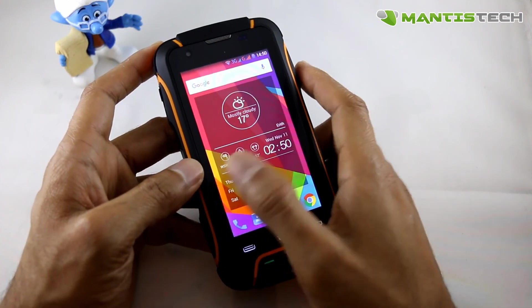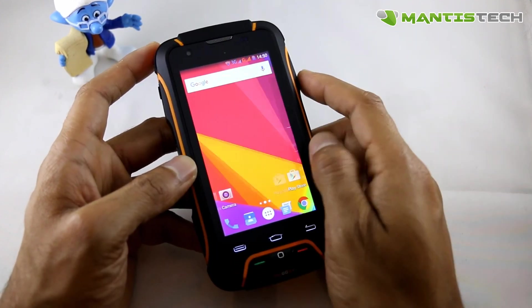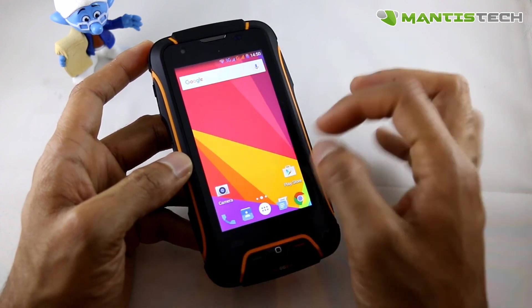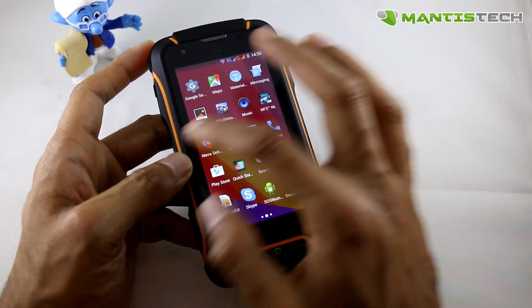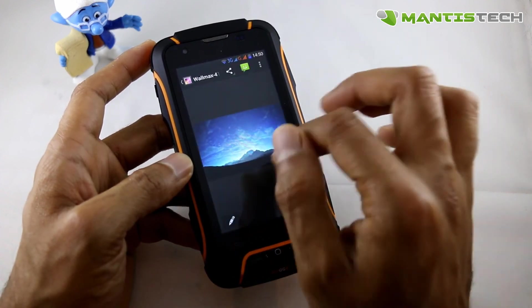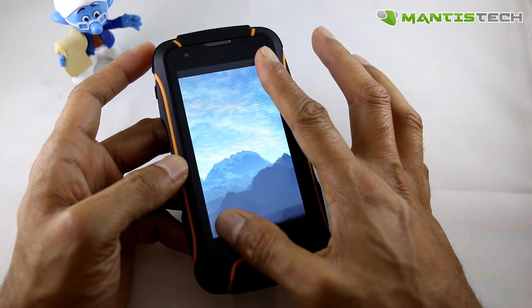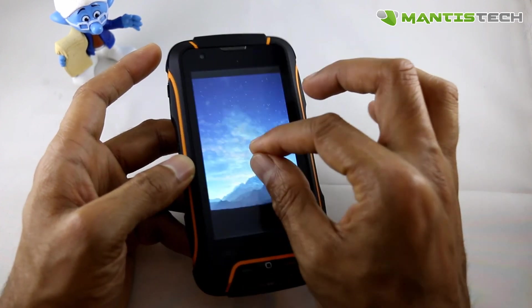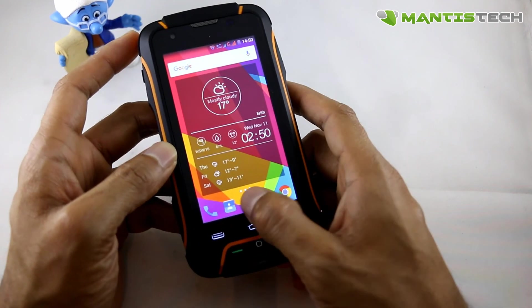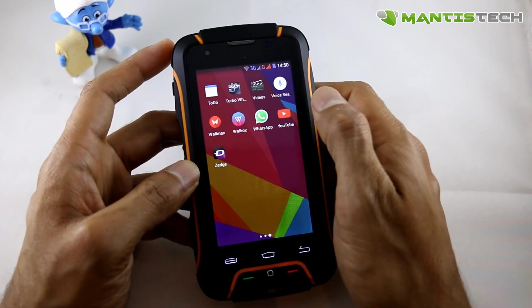Now let's talk about this screen. It's a 4-inch IPS display with some very nice vivid bright colours, as you can see. It's got great pixel density and superb clarity. You've got pinch and zoom so you can pinch and zoom into pictures, which is really quite nice. Watching videos would be beautiful on this screen as well.